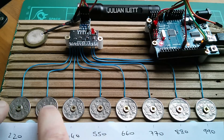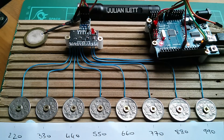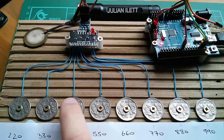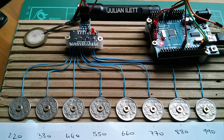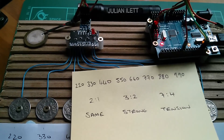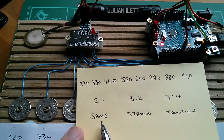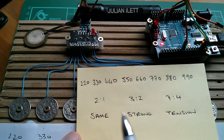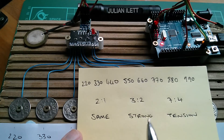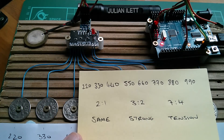440 and 660 produce a strong relationship, same as 220 and 330. In fact that tune is the same as that tune. These notes have a reasonably strong relationship for 440 and 550, but 440 and 770 - not so much - though they do have this interesting tension going on. So I've come up with this theory: tones related in the ratio 2:1 are so strongly related that they're actually the same note. Tones in the ratio 3:2 have a very strong relationship. 7:4 - not so much, almost a tense relationship.